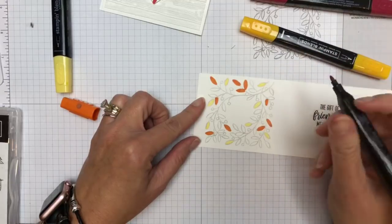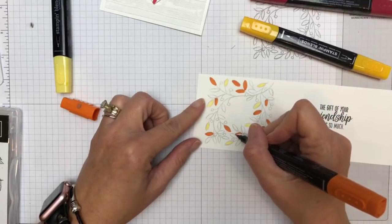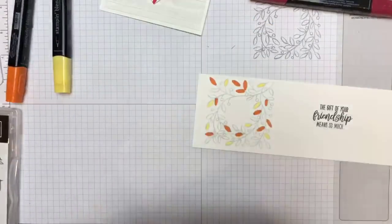You'll see in a minute when I show you the spring card how I really like the way it looks — it's kind of light and airy with that light Smoky Slate. It is a very pretty stamp set.